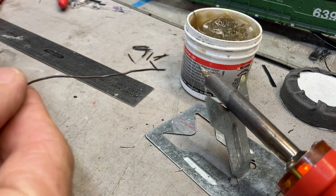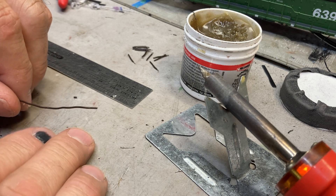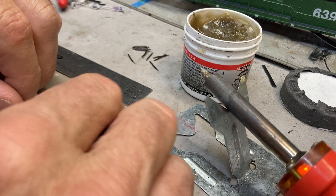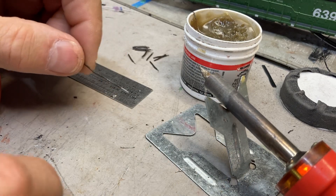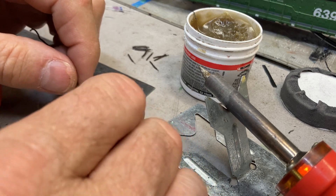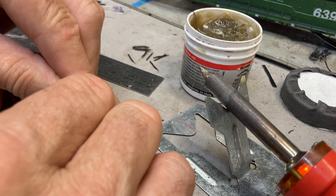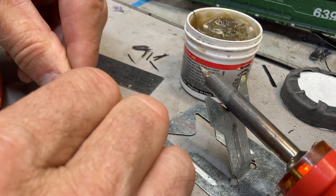I start with a small stranded wire — aluminum, I think. What I do first is strip the insulation off the end of the wire. I want to keep the strands together, so I'll just give it a quick little spin between my fingers, just enough to keep the strands together.